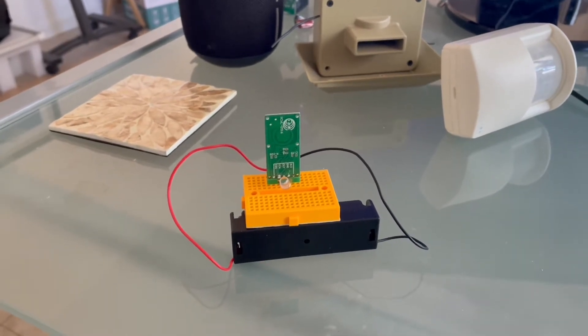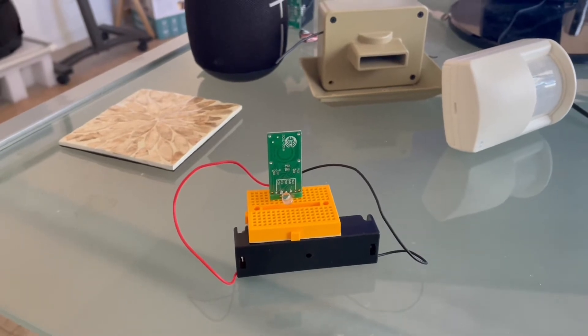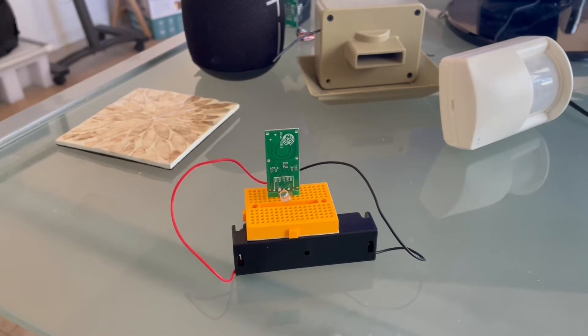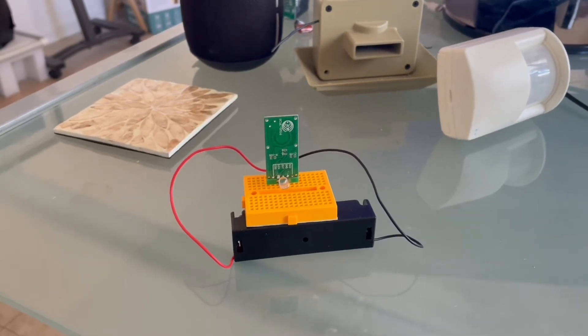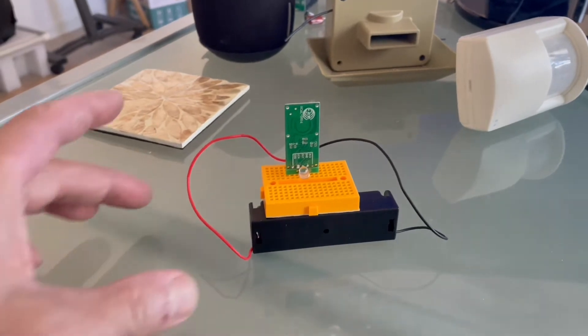I wrote a routine so I can hear an alert through Alexa if somebody is in the garage. It can even be announced through multiple Echo devices you have at home. Right now I have it set to notify my phone or one of the bedroom Echo devices.